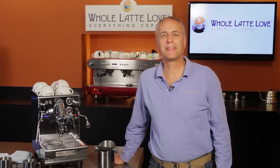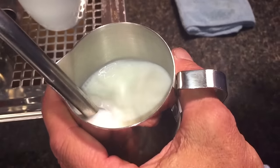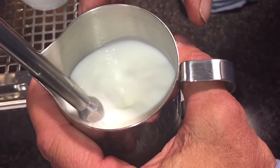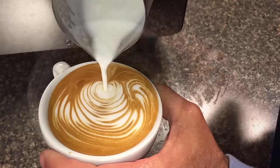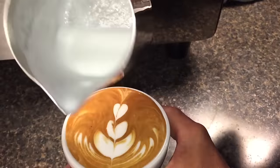Hi, I'm Todd from WholeLatteLove.com. In this video, I'll show you how to froth and steam for the popular milk-based espresso drinks. Be sure to hang around at the end of the video and I'll show you how to pour some basic latte art like a heart, rosetta, or a tulip.